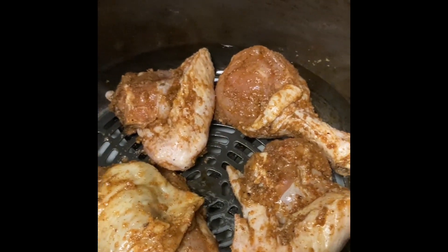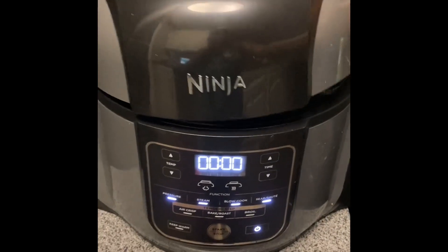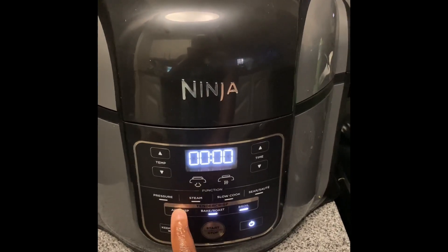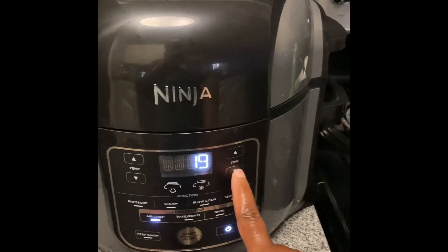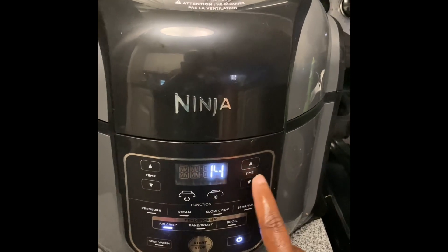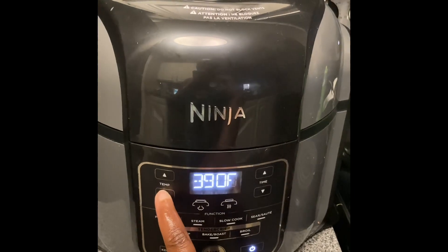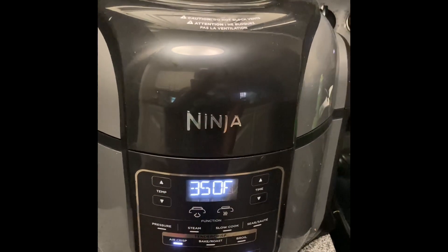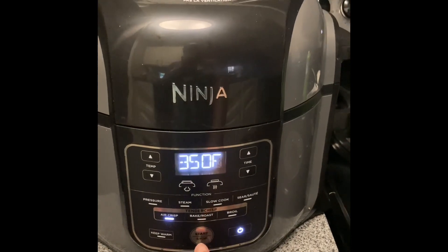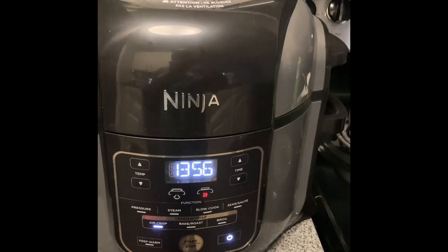Now what we're going to do is close our lid and start our timer. We're going to put it on air fry. Chicken takes about 14 minutes to cook, so we're going to do that, and then we're going to set our temperature — I'm going to put it on 350. Now what's left to do is hit start. In 14 minutes we'll be back.